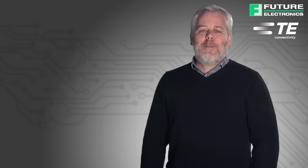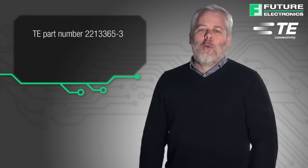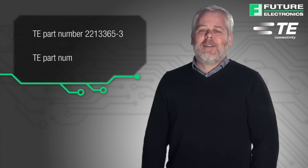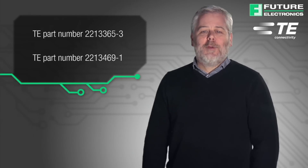Future Electronics is able to provide the TE spring leaf brush contacts, loose piece and formed, ready for insertion into the photo control base designed to TE specification. TE has also extended their dimming receptacle product line to include a gasket that is available through Future Electronics.